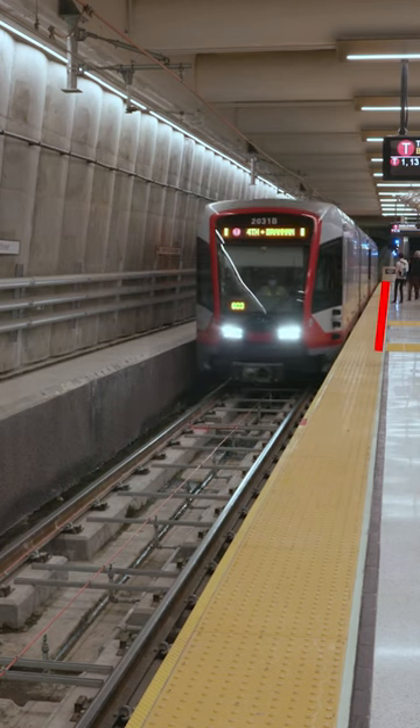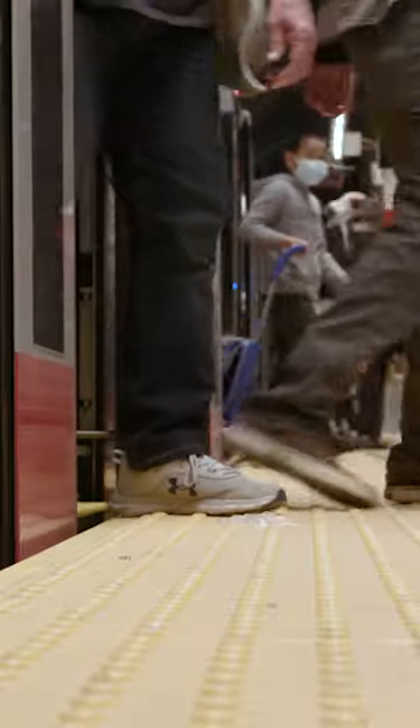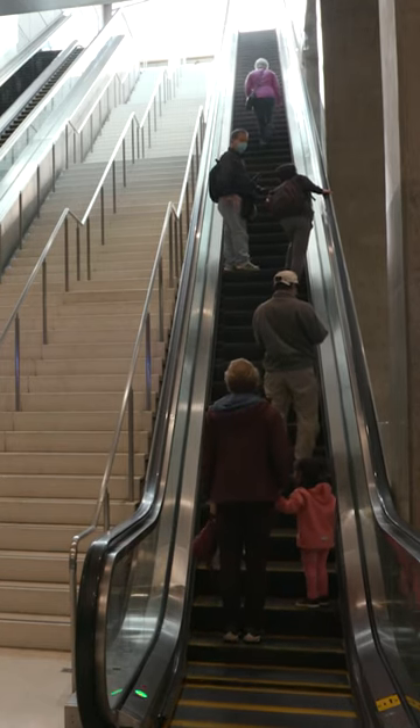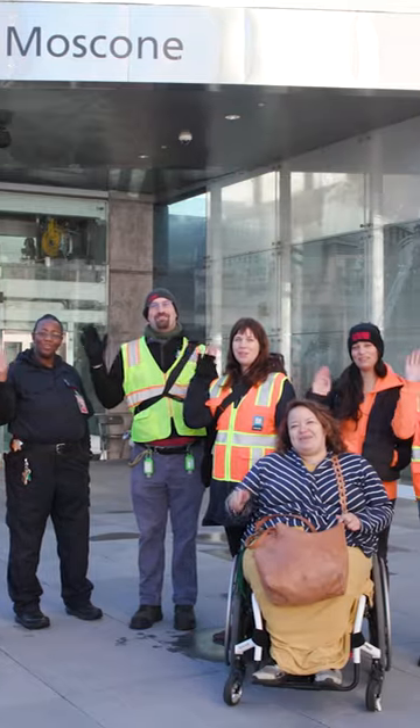For your safety on Muni Metro platforms, always stay behind the yellow line. For a full description of Muni customer guidelines and safety tips, visit sfmta.com/good-conduct. Thank you for riding Muni!